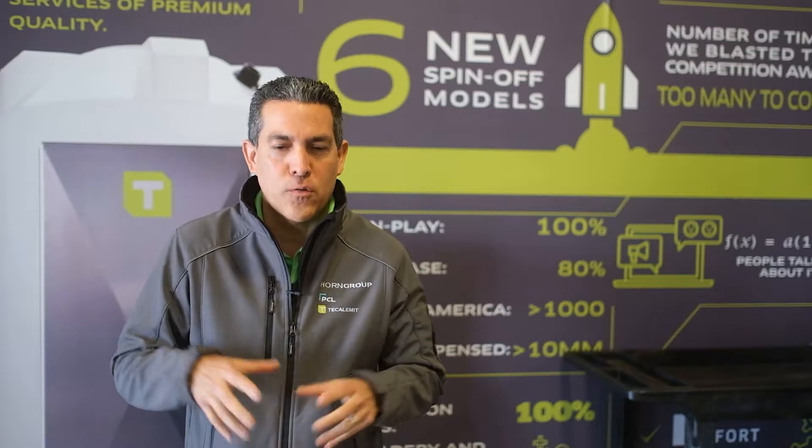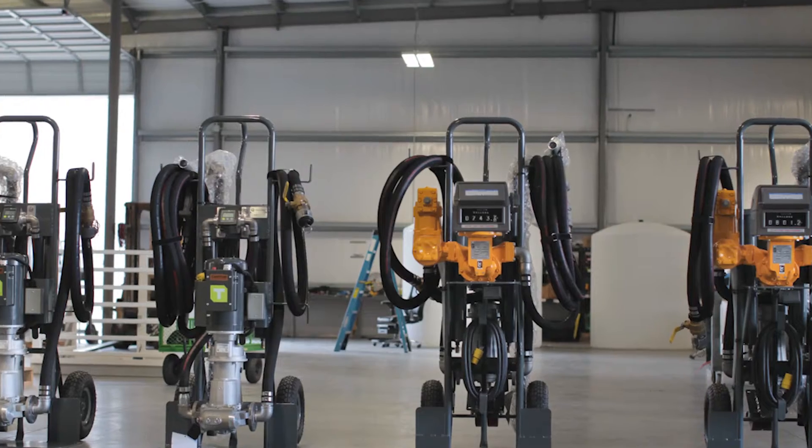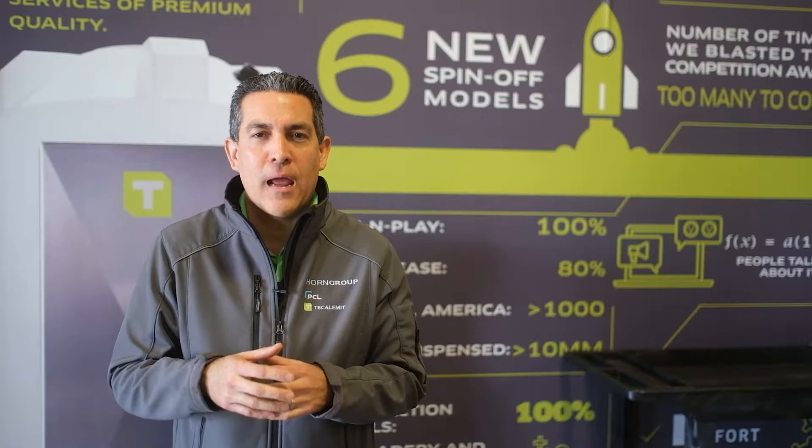I'm talking about the Pro 5000 — the one that has the weights and measures, the one for lube oil. You guys have seen it: we have the big meters, we have the big register, and we've got the big pump in the front, which can become a little front heavy.